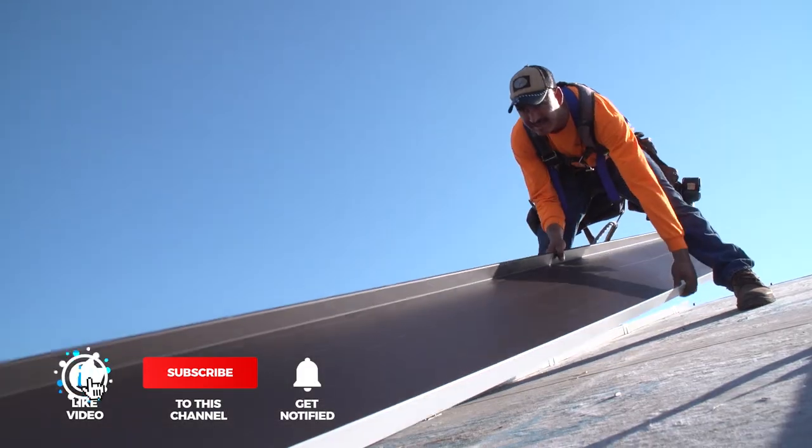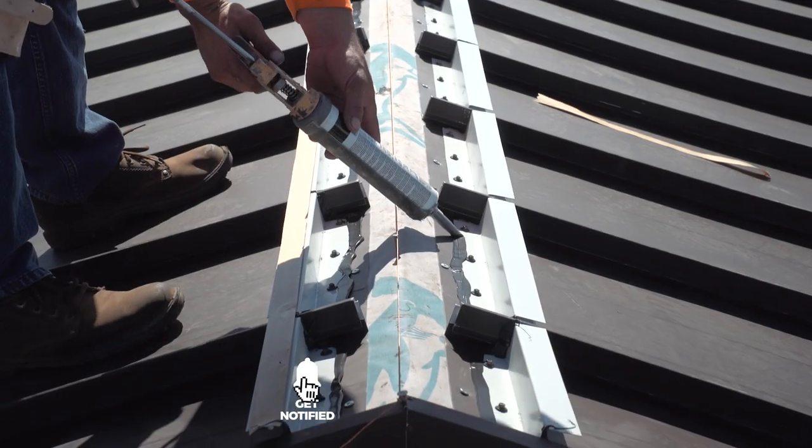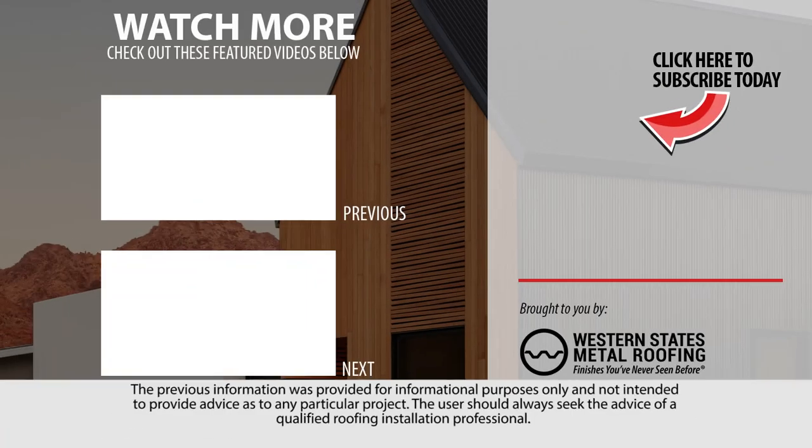Looking for more standing seam installation videos? Be sure to like and subscribe as we release new videos weekly. If you're installing a standing seam roof, you will need to learn how to install gable flashing and a ridge cap. Check out these installation videos and more.